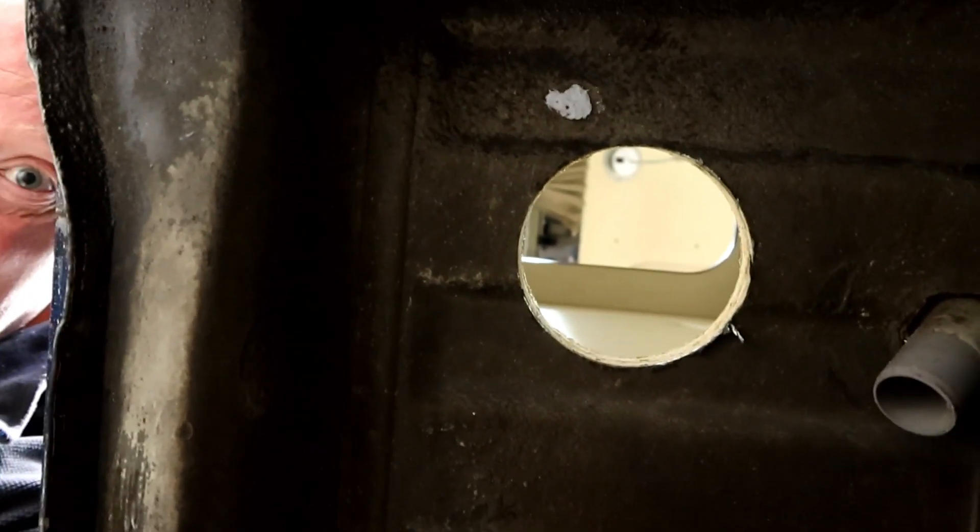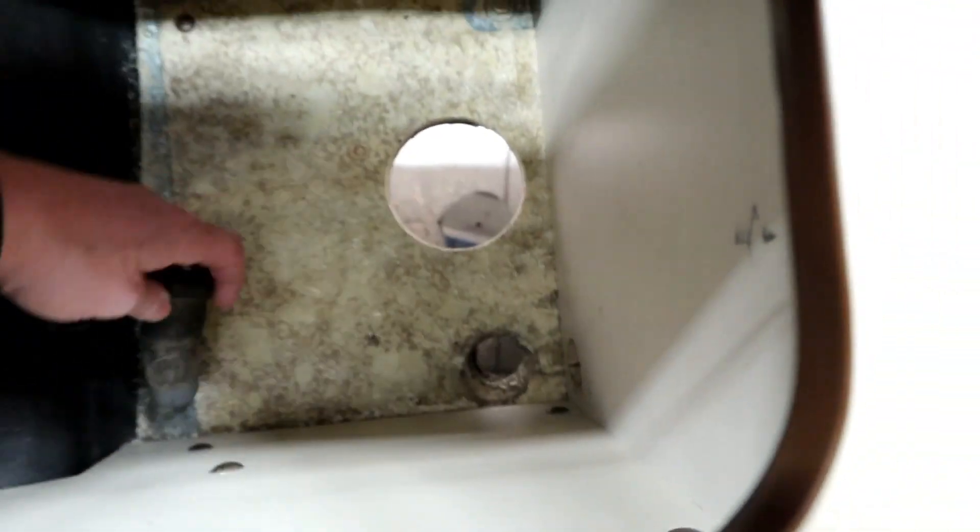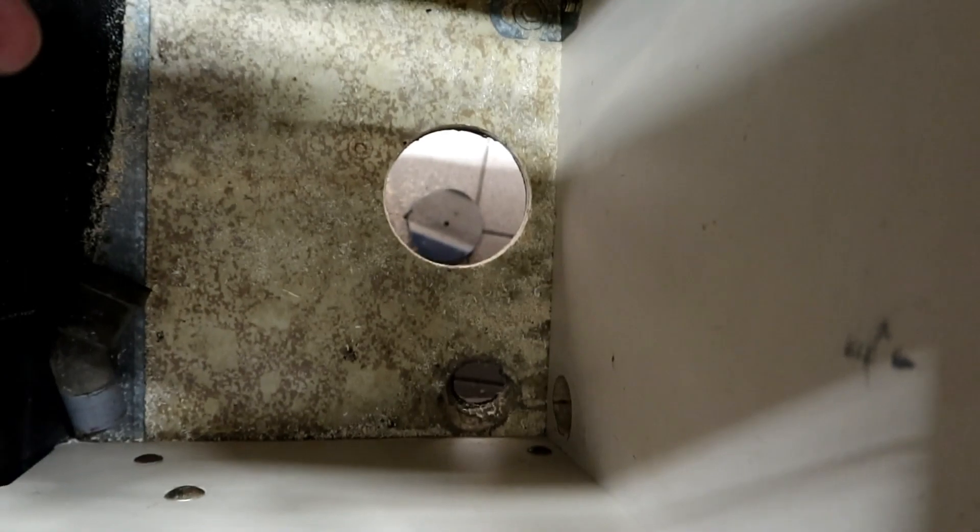Well, a big hole in my car! Look at this guys — a big hole in my car! I don't know if I like it or not, but there is no way back.